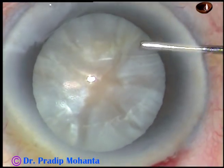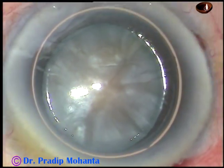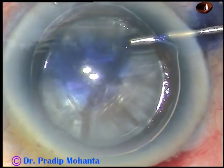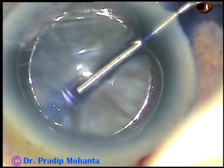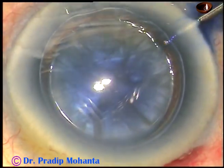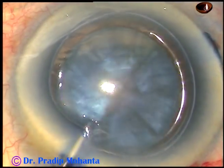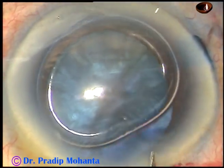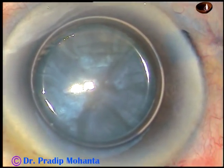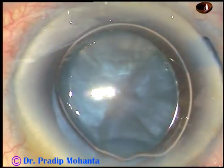Now I am going to stain the anterior capsule underneath this air bubble. Here goes the 0.06% trypan blue dye. The dye is sprayed uniformly all over the anterior capsule. Now here is a little bit of adrenaline to see if the pupil dilates a little more. And now the dye is washed out.